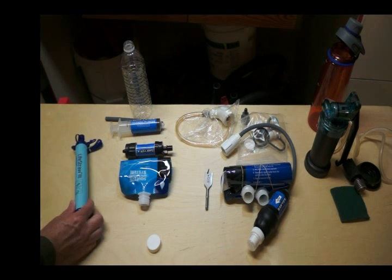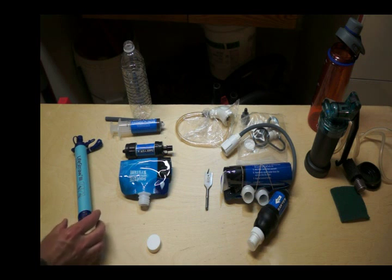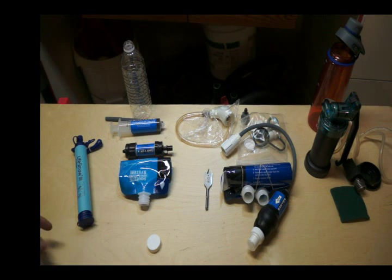I will be adding this to my wife's flight attendant kit that she takes on the road, because she does go to countries like Guatemala, Costa Rica, and Mexico. It's something I can just stick in her suitcase without any problems and it's always there just in case there is an emergency.